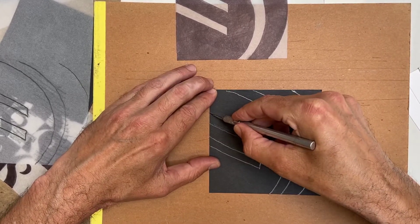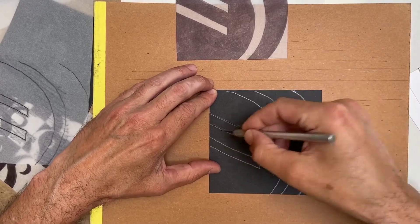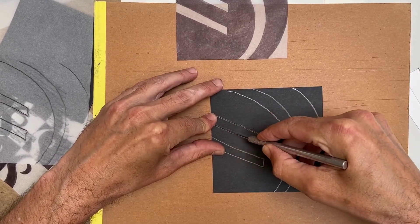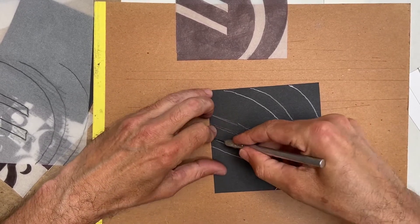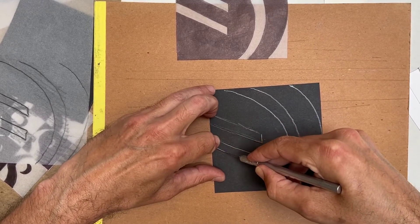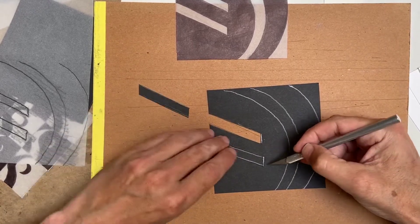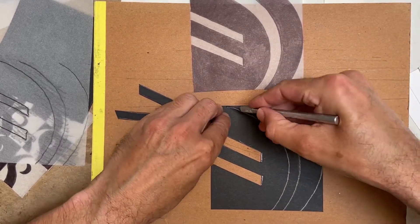When cutting, always cut towards yourself and stop, but make sure the blade isn't going too far in the direction of your fingers. Then cut down, and then cut the other way. With a brand-new blade on this cardboard cutting construction paper, you should not have to use much pressure at all. Those two pieces are now basically cut out.